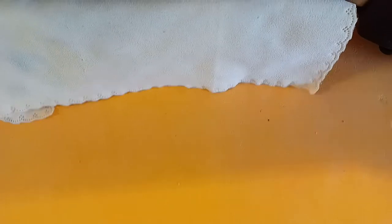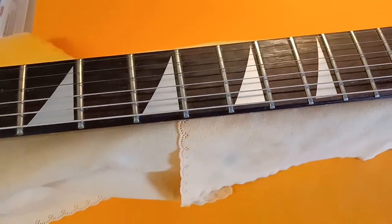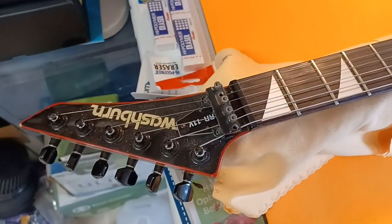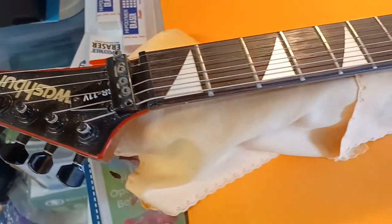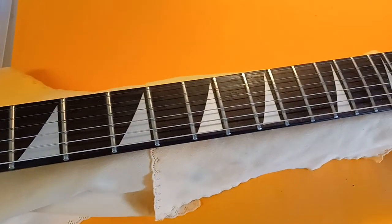I am the original owner and bought this in January of 1987 after I got out of the Navy. Bought it brand new — even had to borrow $200 from my sister so I could get it along with its specifically made hard case.